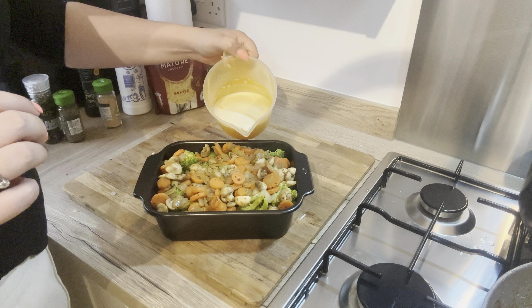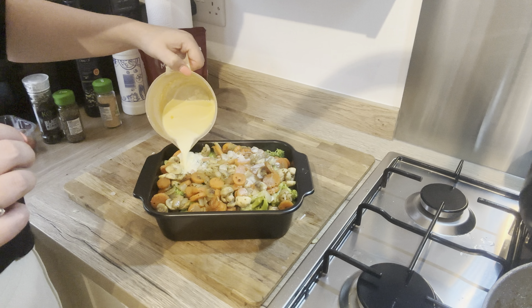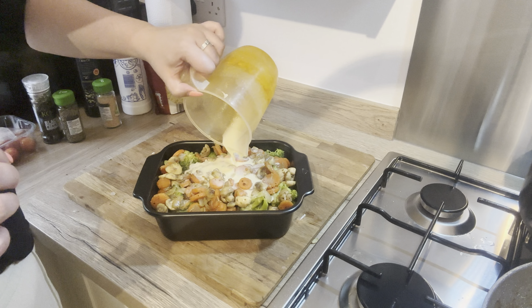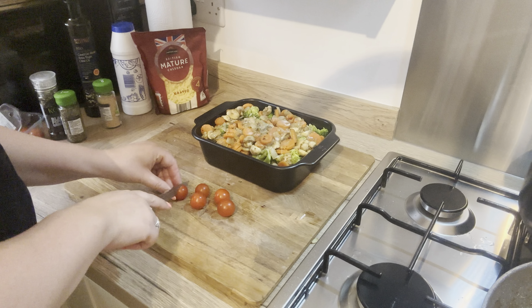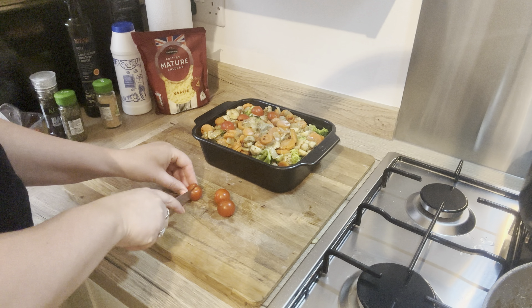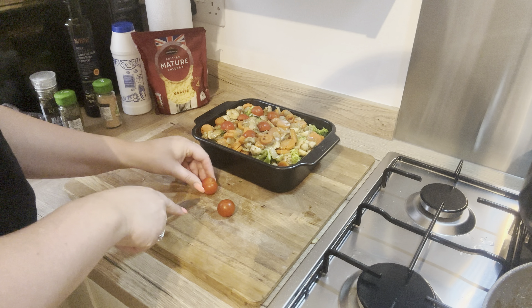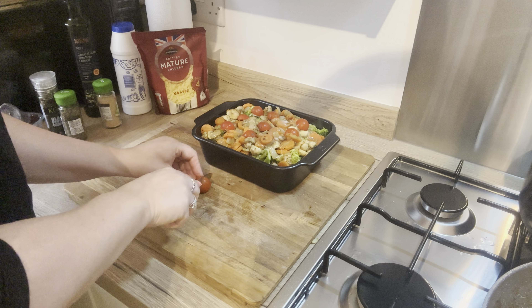You simply then just pour the sauce all over, and once it was all in I just topped it with some grated cheese — I used some mature cheddar, but you could use parmesan if you wanted to. I also chopped up some cherry tomatoes and put them on top just for that added bit of flavor. And then once this is all done it's ready to go into the oven.